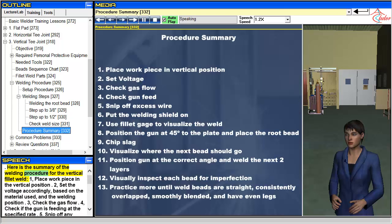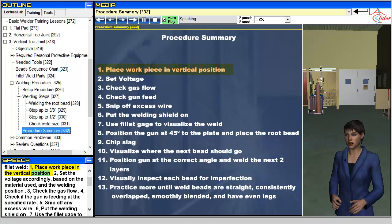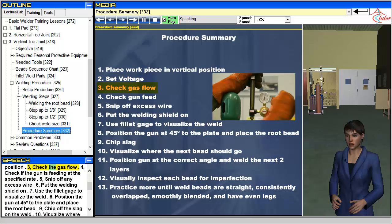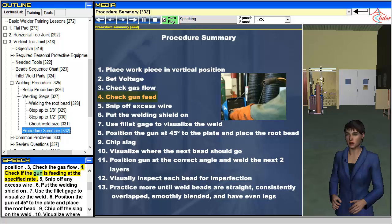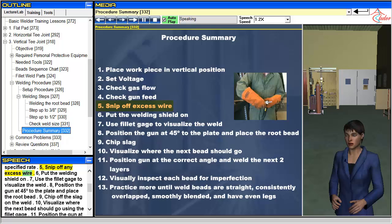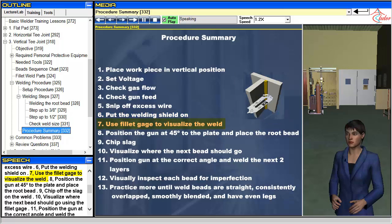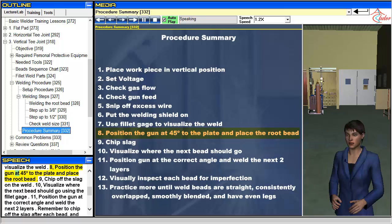Here is the summary of the welding procedure for the vertical fillet weld. 1. Place workpiece in the vertical position. 2. Set the voltage accordingly, based on the material used and the welding position. 3. Check the gas flow. 4. Check if the gun is feeding at the specified rate. 5. Snip off any excess wire. 6. Put the welding shield on. 7. Use the fillet gauge to visualize the weld. 8. Position the gun at 45 degrees to the plate and place the root bead.